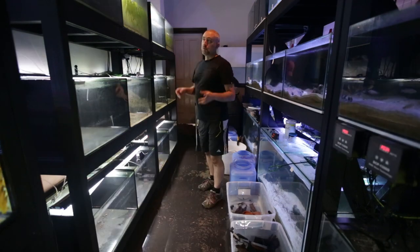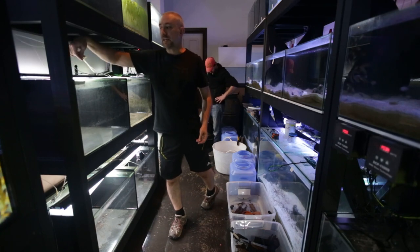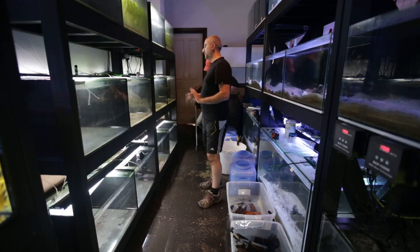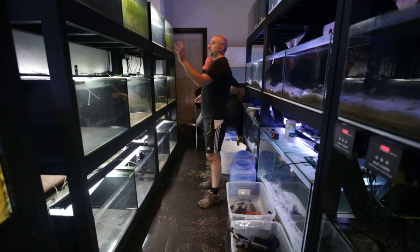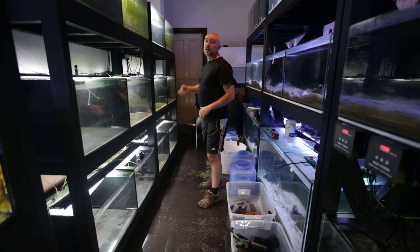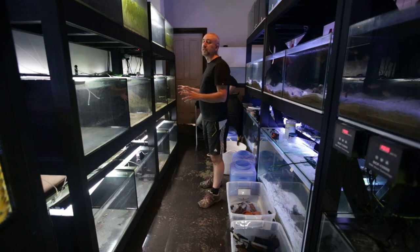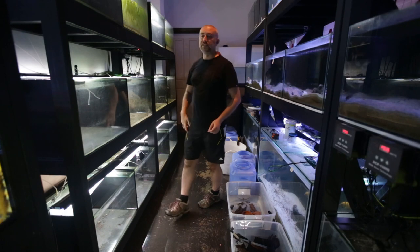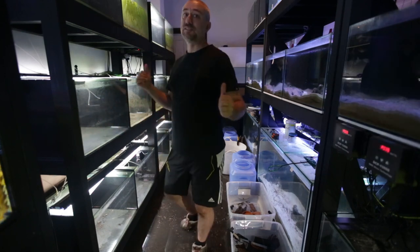Okay guys, all the tanks are empty. I've labelled all the airline hoses with what tank they go to so I don't get them mixed up when putting the tanks back. We're just going to pour out the remaining water from these last two tanks back into the garden, catch whatever guppies the net gets, and then we can start drilling. It's now 2:37 — we've been going for about five hours and we're finally about to start drilling.